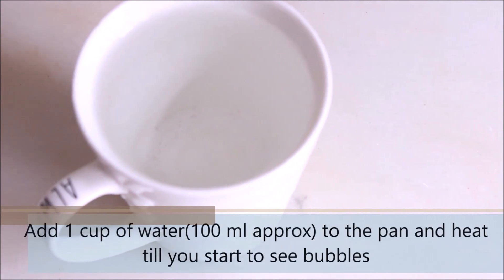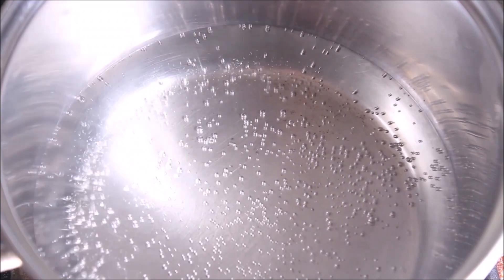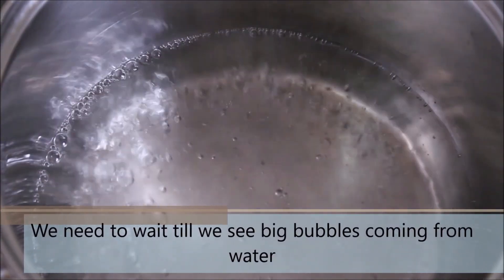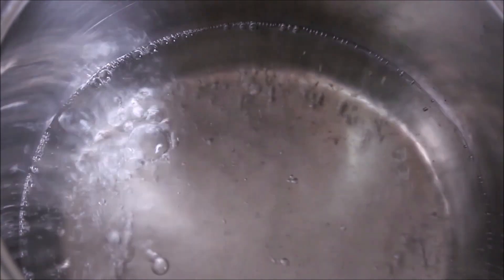Now to a bowl, add 1 cup of water — I am using the same cup in which I will be pouring the chai latte later, so you can have the measurements as per your cup. Heat the water and wait till you see big bubbles coming from the water, basically wait till it starts to boil.